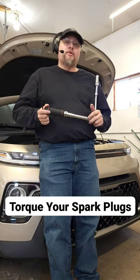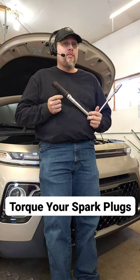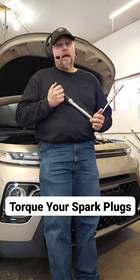This way you can get a proper torque on it and you don't have cylinder blow-by. This is very important to do. Don't just torque until it's tight — on aluminum heads, you risk damaging the head.